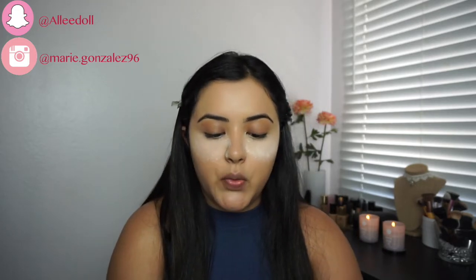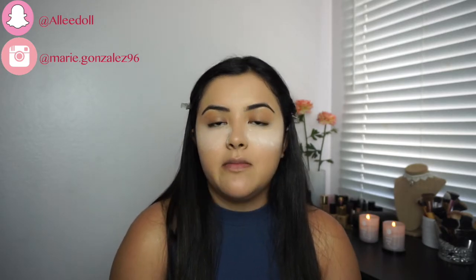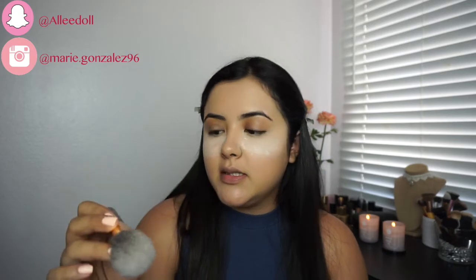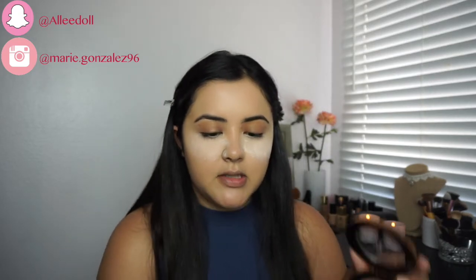While it sets, I'm going to use my Sonia Kashuk bronzer in the shade Warm Tan. This is a cream bronzer, so what I like to do is use my BH Cosmetics brush in 113, grab some product, and work my way in.